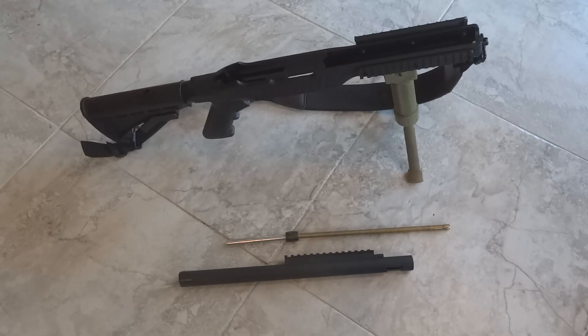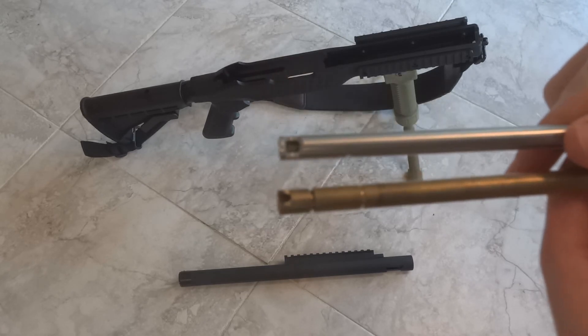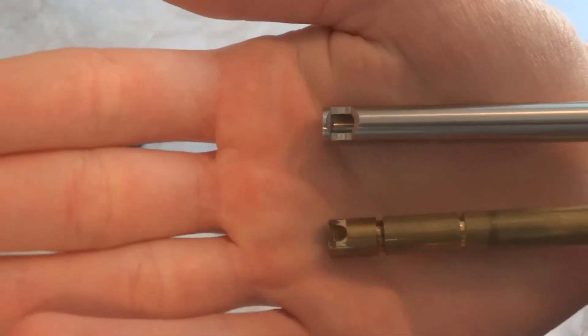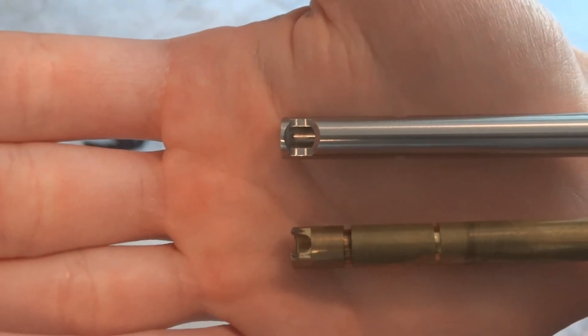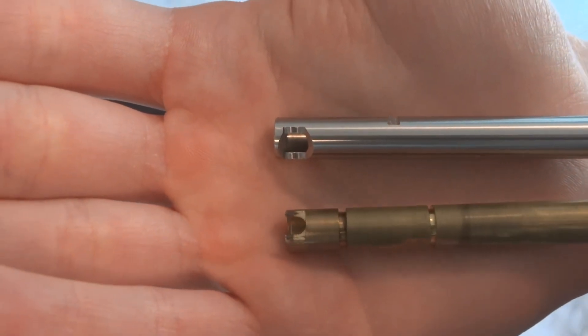It's Top Hat Runner here and today I'm going to be showing you what all needs to be done to an AEG barrel to get it to work in your KJW KC02. Let's go ahead and compare the two different kinds of barrels and see what exactly about them is different. The silverish steel one on the top is a PDI inner barrel that I'm going to be putting into this gun, and on the bottom is the stock KJW inner barrel.